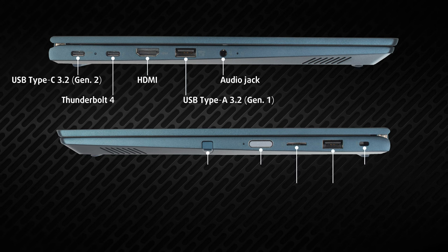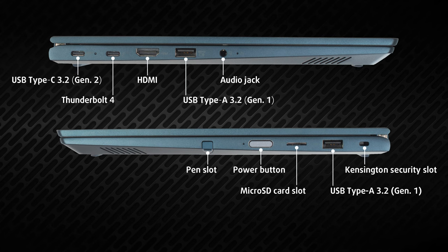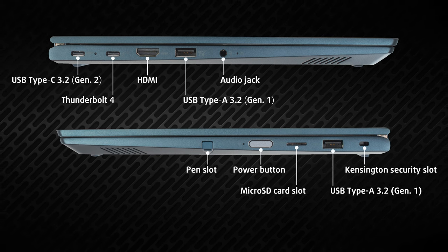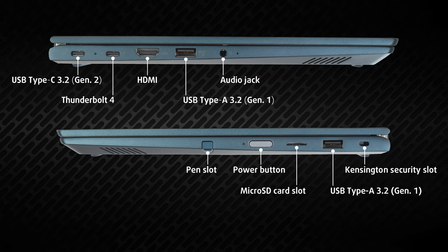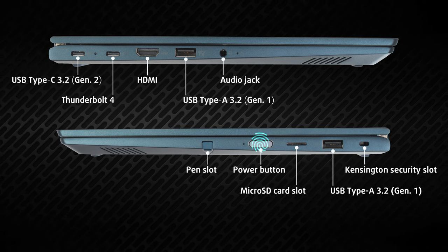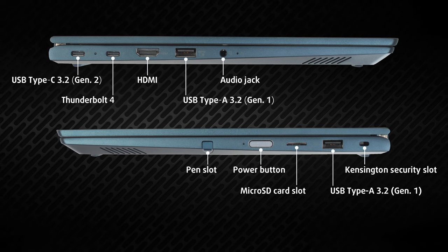Most of the input-output is on the left, with one USB Type-C 3.2 Generation 2 port, a Thunderbolt 4 port, an HDMI connector, one USB Type-A 3.2 Generation 1 port, and an audio jack. Move to the other side and you find the stylus enclosure, a power button with a fingerprint reader, a microSD card slot, and one more USB Type-A port.